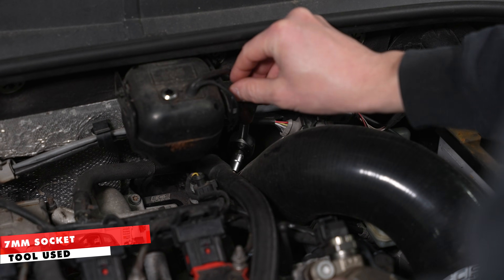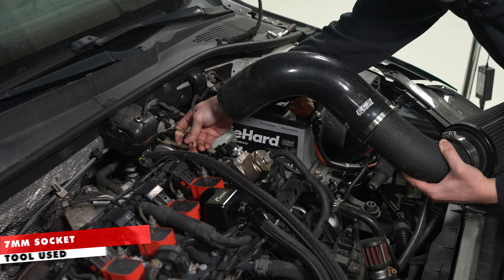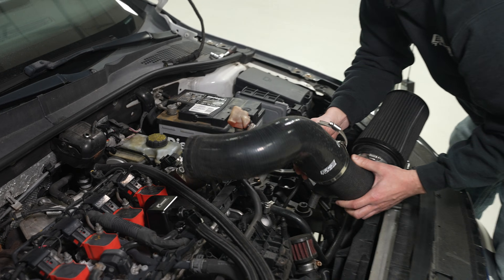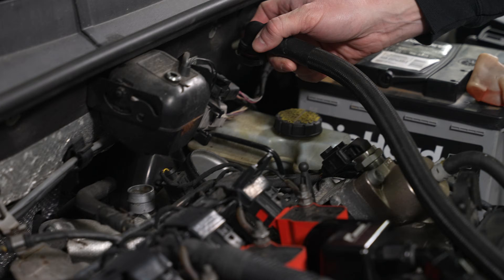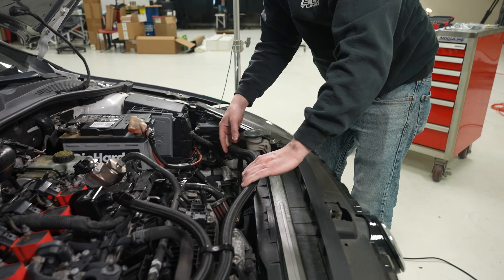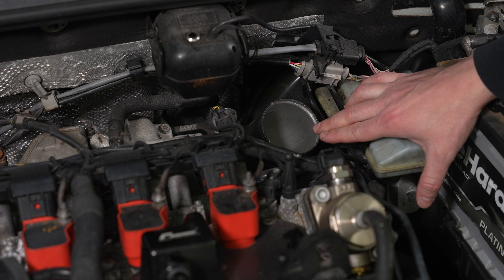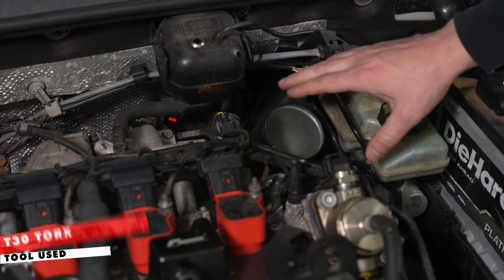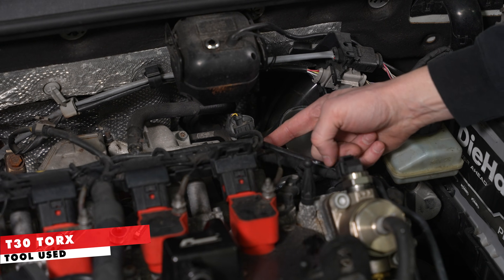Just loosen this clamp, get it out of the way, and now we'll remove the hose for our catch can. We have our ECS tuning turbo inlet pipe on here, but if you're working with stock it's the same premise. We're just going to loosen the captive bolt and twist it so that it's out of the way of our diverter valve.